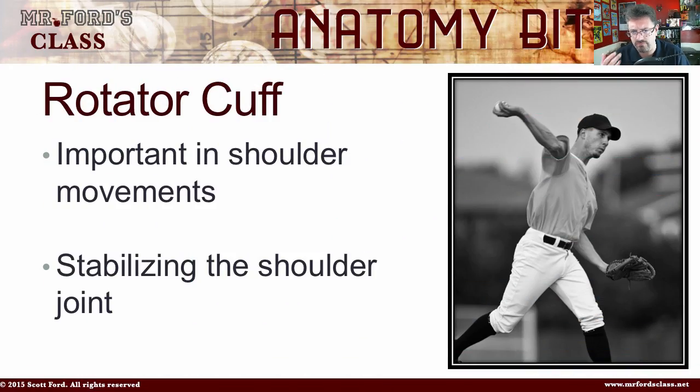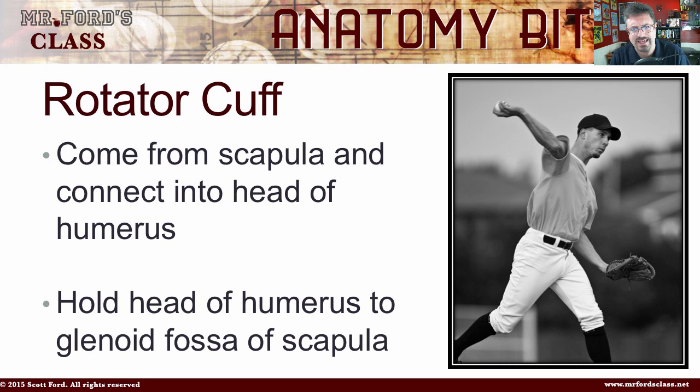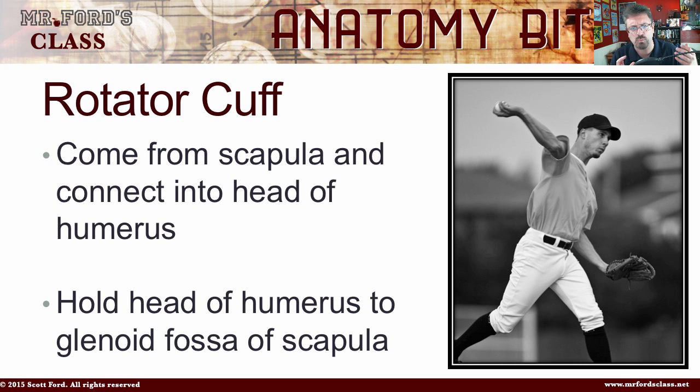The Rotator Cuff is important in shoulder movements. I've got a picture of a guy pitching, and it is very important in that motion. It's involved in stabilization of the shoulder joint, and these muscles are going to come from the scapula and connect to the head of the humerus.